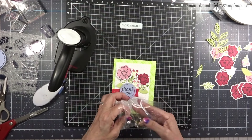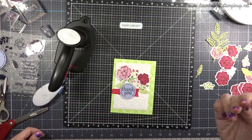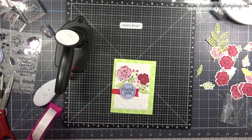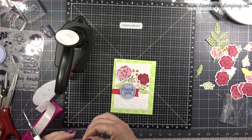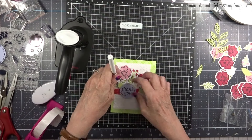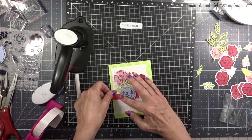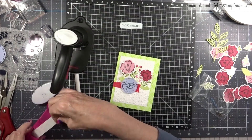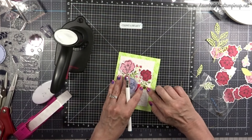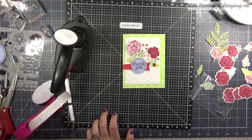I'll add in some solid leaves. Then I'm bringing in gold thread — Close to My Heart had a thicker, four-ply version with almost a wire feel, so I'll use a little more of this thread than I normally would. I just wrapped it around my fingers, added some glue dots, and pushed it into the foam tape under the sentiment. And then there's a little ladybug embellishment from Stampin' Up! from a couple years ago — I'm going to add that as well.